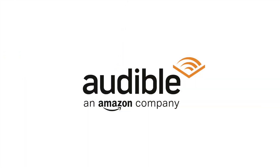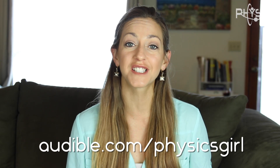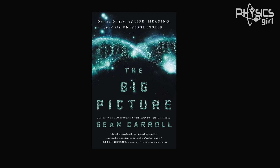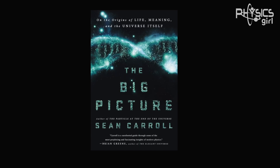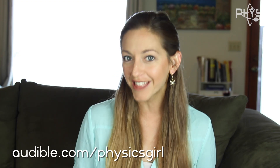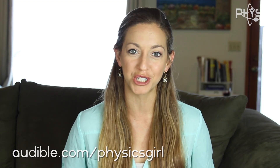This episode of Physics Girl is supported by Audible.com. Right now Audible is offering viewers a 30-day membership trial. Check out audible.com/physicsgirl to access their audio programs and titles. Reading is good for you — I'm currently reading The Big Picture by Sean Carroll. Go to audible.com/physicsgirl, use that link to help us out and get a membership trial.